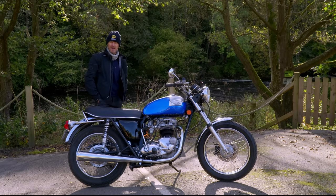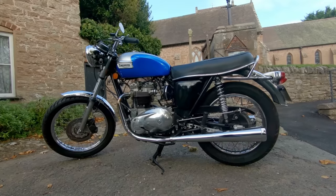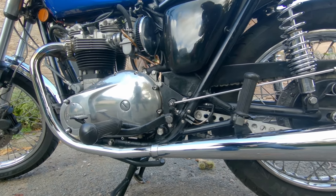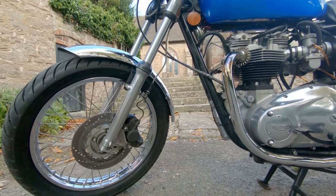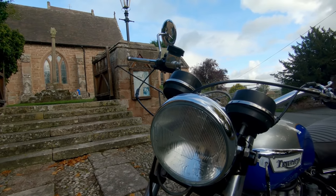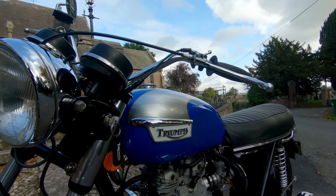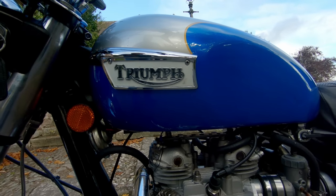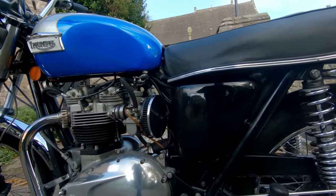Probably if I was doing it now I'd use Amal Premiers, but they weren't available at the time. They're slightly bigger carbs than standard and flow a little better on flow benches. They're on a beautiful set of inlet manifolds from Peckett and McNabb, a very famous company who now deal mainly with Tridents. Richard Peckett tapered the manifold to take it from 32mm down to the standard head, and cleaned up the inlet port while I was having a set of P&M valves put in. The bottom end has a balanced crank with plasma nitrided journals — done by P&M — which makes it a slightly tougher crank, plus upgraded bearings and a few other bits.